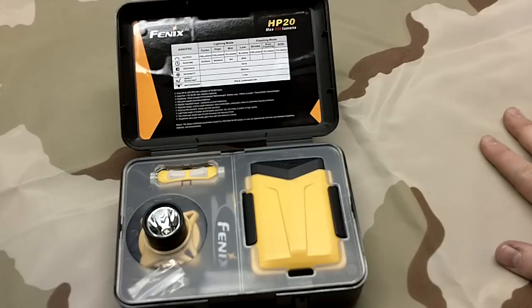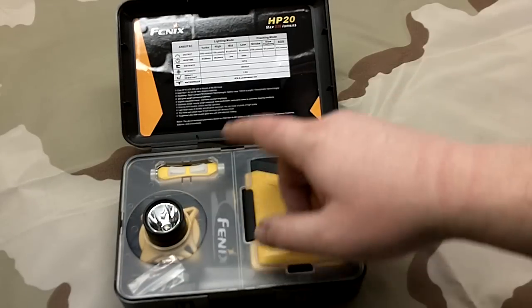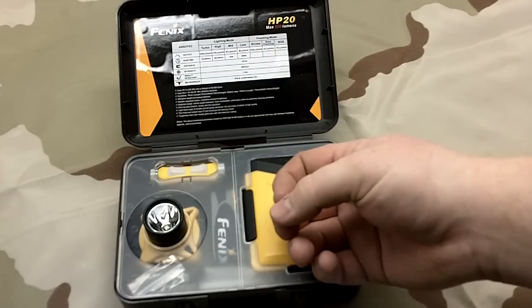On turbo you get 3 hours and 29 minutes, which is pretty impressive. The neat thing is the flashing modes carried over from a lot of the Fenix flashlights. It has a strobe mode, which I love in the Fenix lights - it's all 230 lumens strobing, which is incredible.